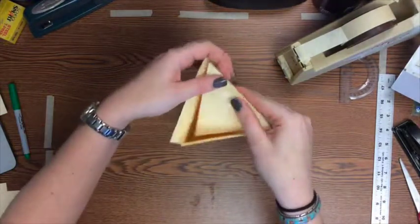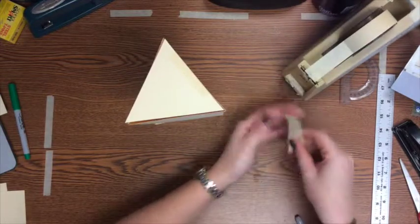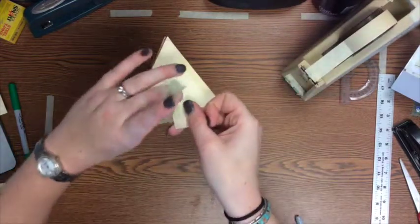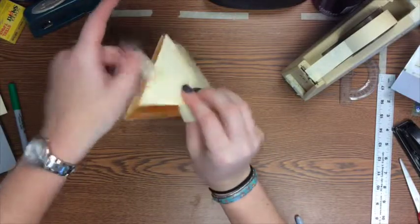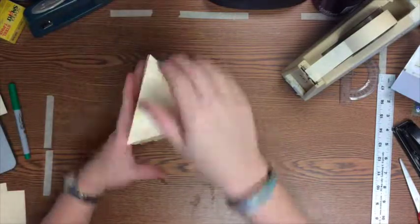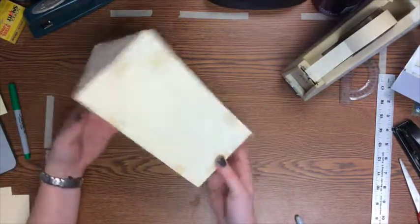Just like your other prisms, the last thing you have is that little lid — the top of your prism. Flip it over and tape it to any edges it's not already attached to. What you're left with is a triangular prism!